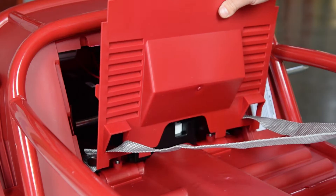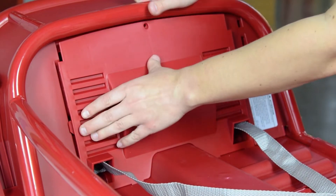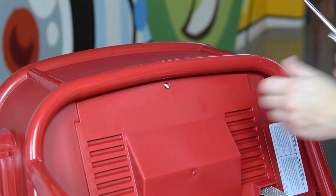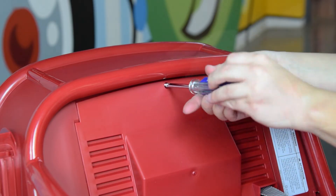Install the back panel. Slide each seat belt strap through the side of the panel. Snap the panel into the rear bin one side at a time. Insert the M4 by 14 screw into the small hole at the top of the panel and fully tighten with a screwdriver.